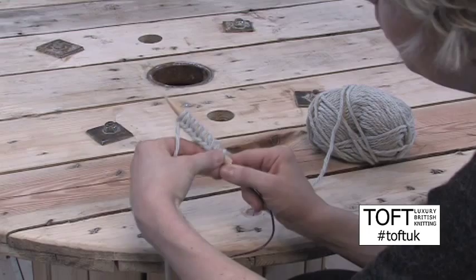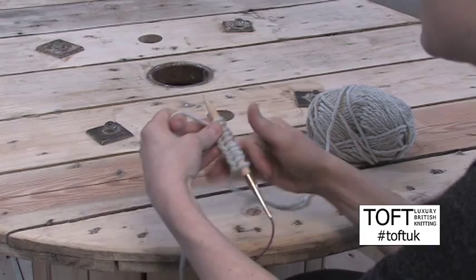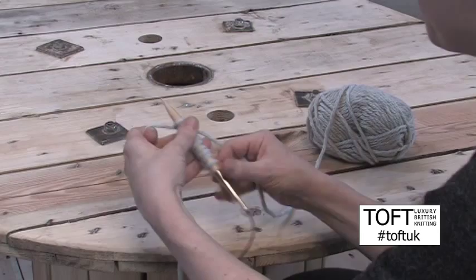Don't pull them too tight. It's important for them to be quite neat, so pull them a little bit, but don't pull them really tight — otherwise you'll make it really hard for yourself when you're casting off or when you knit the first round. Now you'll notice that I'm using a circular needle here. It would be exactly the same if you're using straight needles — you are just using one needle effectively. You do not need two needles for this cast on method.